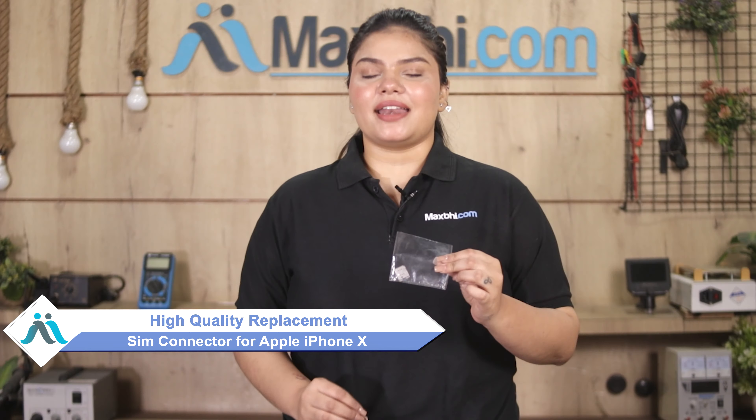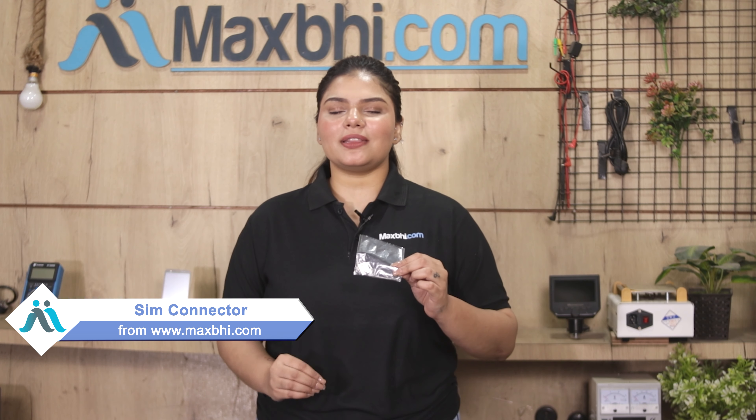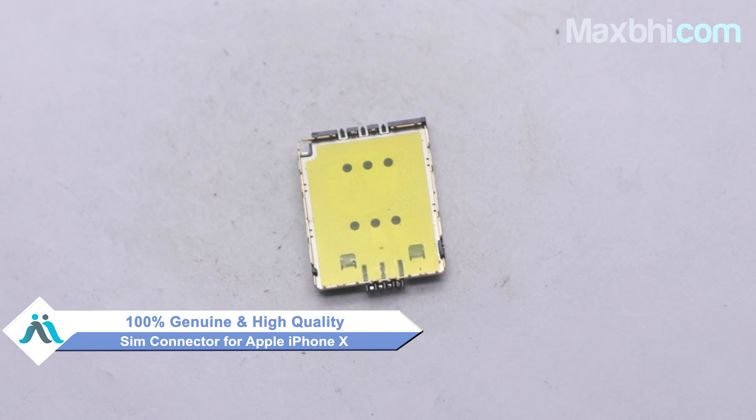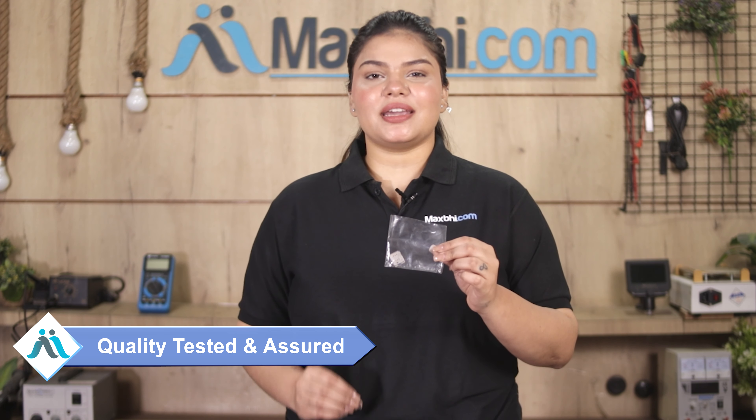You can fix your phone yourself at home and get it repaired by any professional very easily. This SIM connector is a 100% genuine quality product which works similar to your original product with a perfect fit for Apple iPhone X. It will be available after our quality team checks it. Apple iPhone X SIM Connector comes with MaxBee Trust Replacement Warranty, which ensures confidence in your purchase.